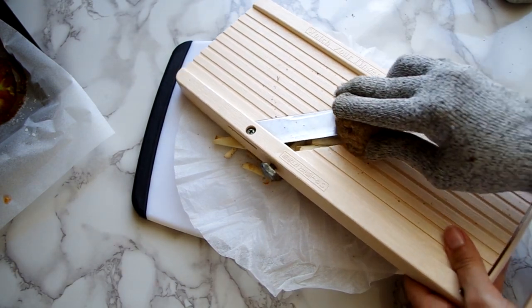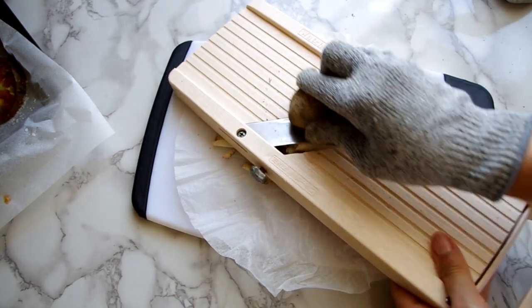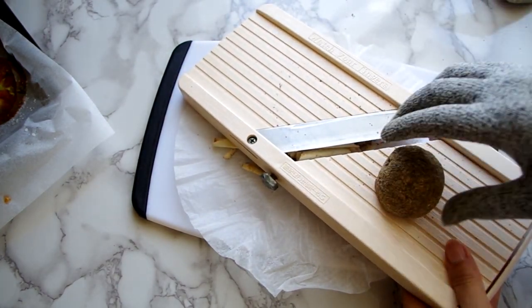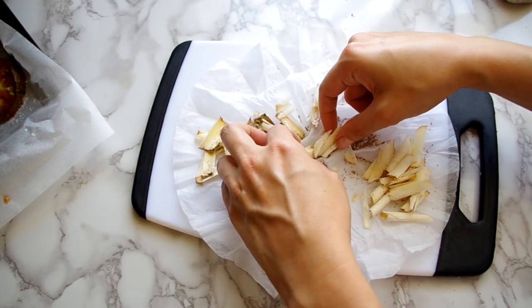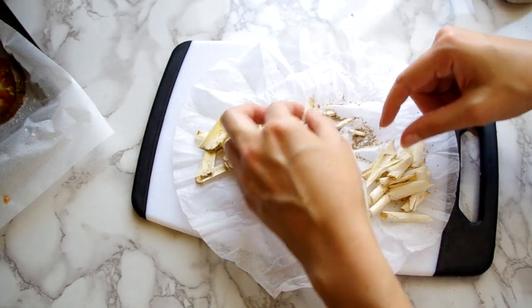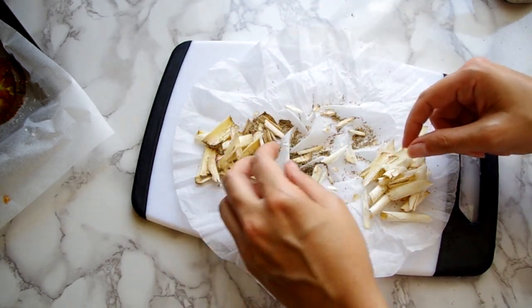I particularly like it as the main star in a basic risotto. You're shaving a quarter of a Belper Knolle ball, or maybe two to three tablespoons of whatever other cheese you're using. Then we'll separate the shavings into two groups — the better-looking ones, however you decide what that is, will get sprinkled on top.